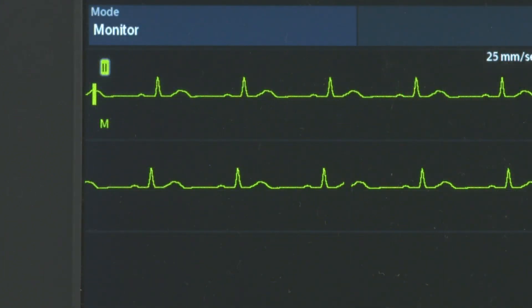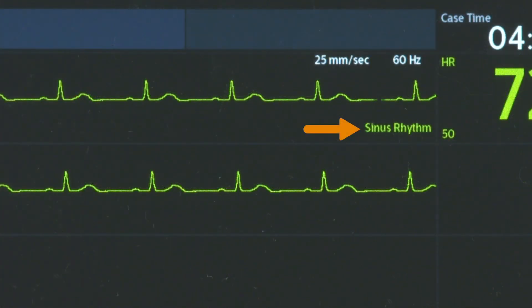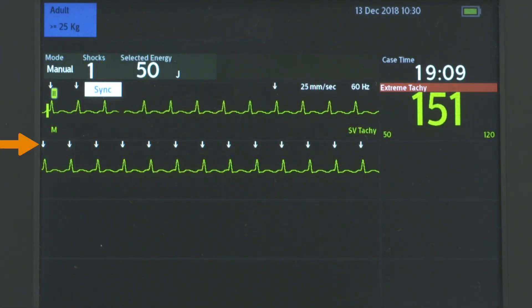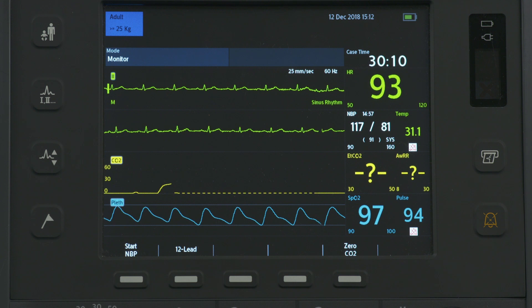Wave Sector 1 also contains the ECG calibration bar, the auto-gain indicator, rhythm label, ECG filter setting, and R-wave arrows. Wave Sectors 2, 3, and 4 are automatically populated when parameter cables are connected.